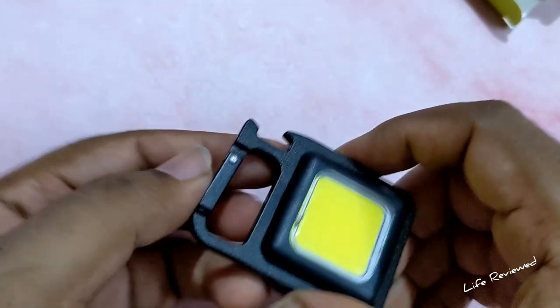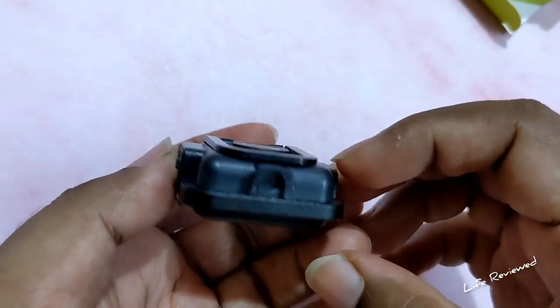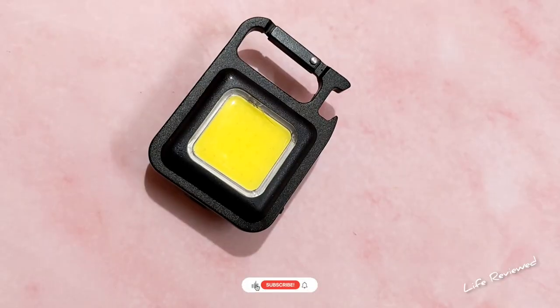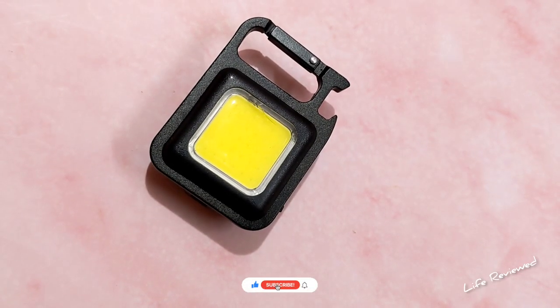And as I said, all of this for just 150 rupees — very nice. There's also a bottle opener, which is quite a nice bonus. That's it for today, guys. I hope you liked this video. If you did, like, share, and subscribe, and I will see you in the next one. Till then, check out one of our latest videos here. Take care, goodbye!